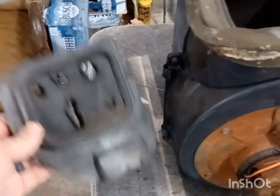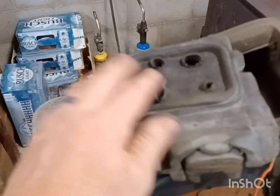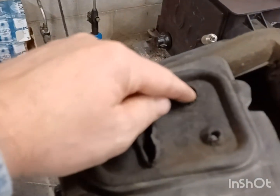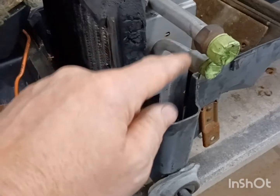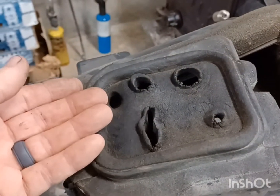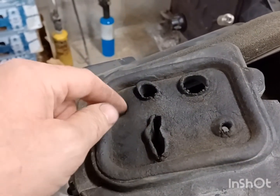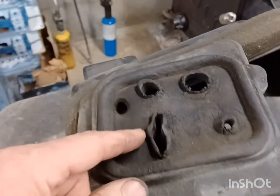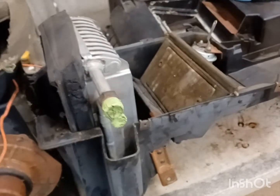I had to modify the boot since the firewall is different — I still have to use the Zephyr boot. There's a hole right here and this hole right here works for the top one, and I had to cut for the other. These other holes I'm just going to put some tape on the back side and maybe some black silicone in there just to seal them up and smooth them out. The heater core is still the same — that'll be all.